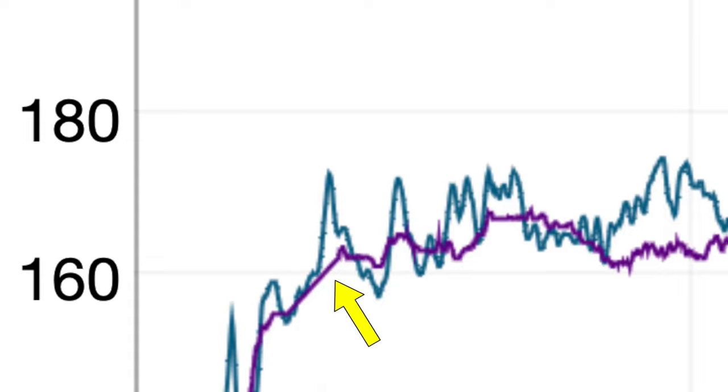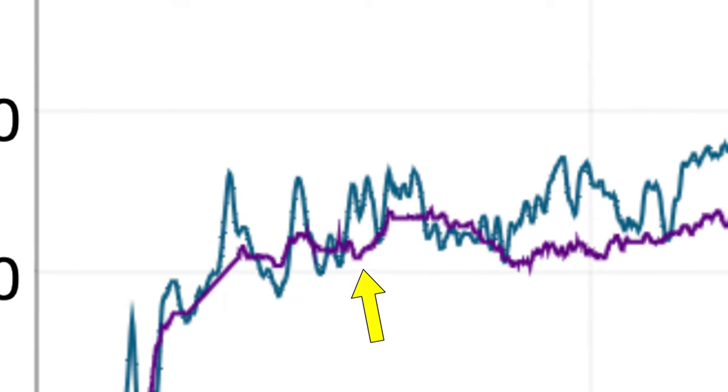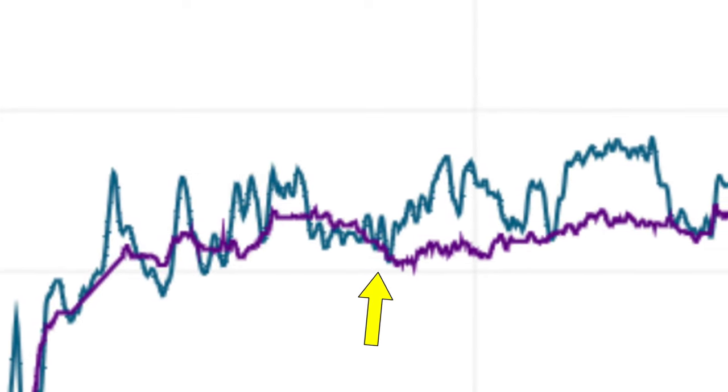However, I did notice that it would sometimes struggle a bit with some of my higher intensity interval training, often failing to make the correct adjustments up and down if they came and went very quickly.